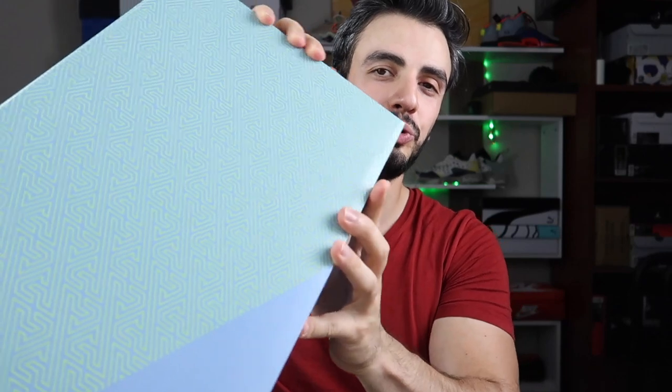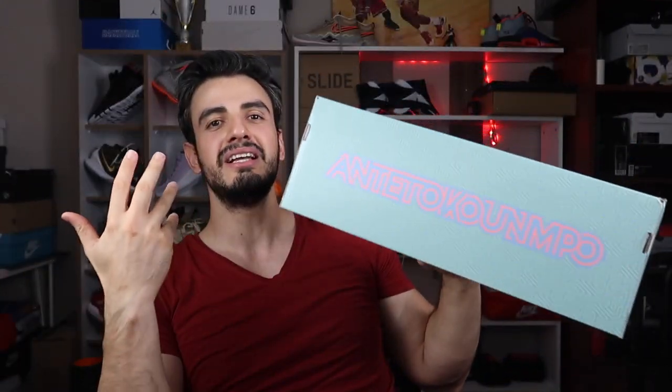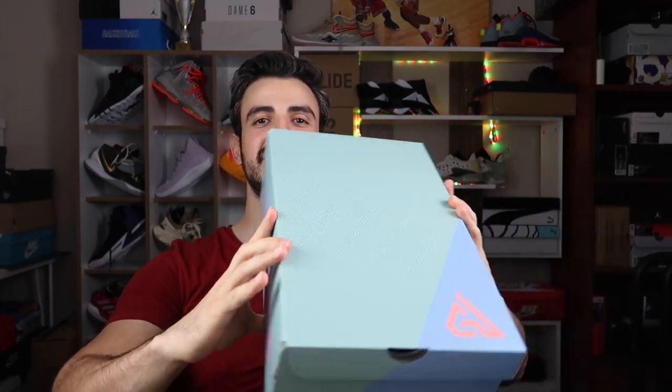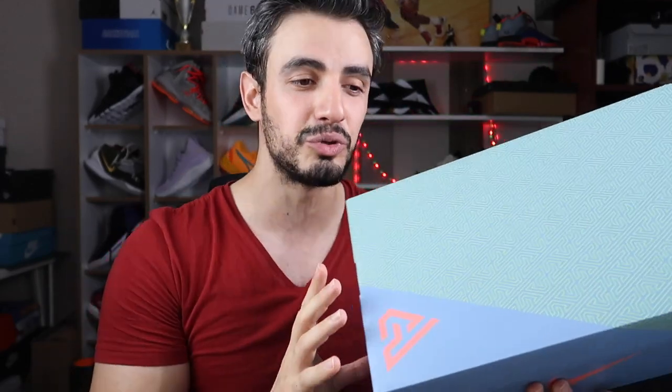Freak 4'ün kutusu, Freak 1, 2, 3'de olduğu gibi aynı şekilde yapılmış. Çok bir farklılık yok, sadece renklerini değiştiriyorlar. Tekrar tekrar aynı kutuyu önümüze koyuyorlar; biraz Vaynatları benzetiyorum, onlar da sürekli aynı şeyleri yapıyor.